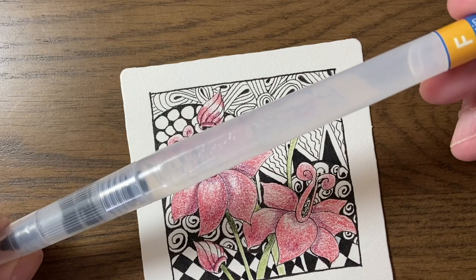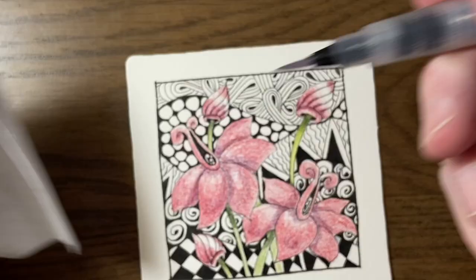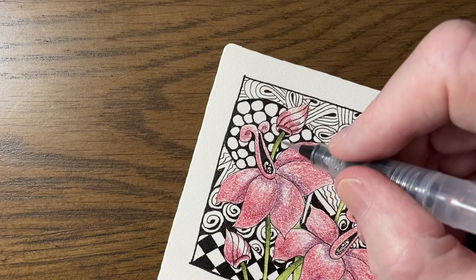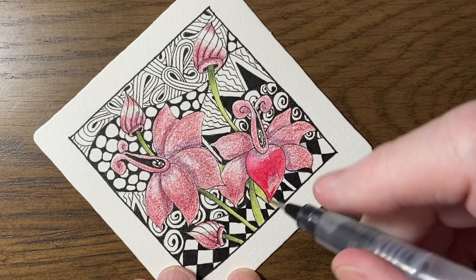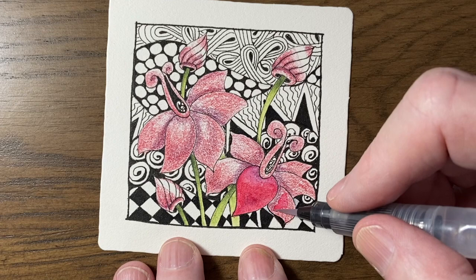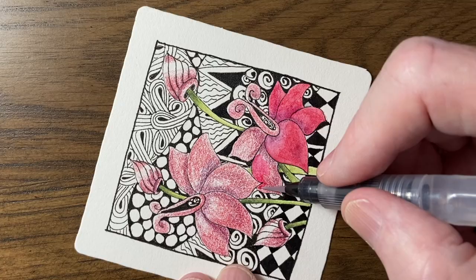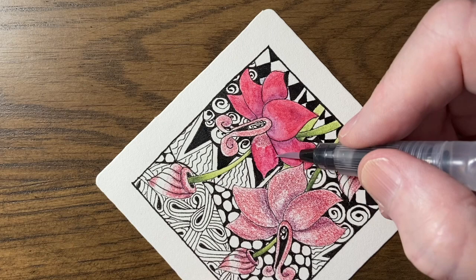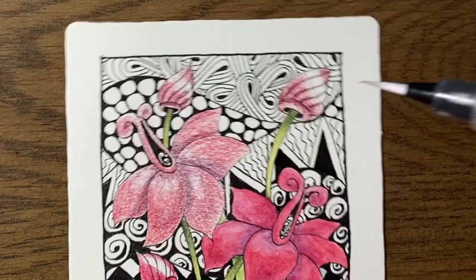I'm using a fine-tipped water brush and I'm activating the color from the lightest up to the darkest. Make sure you clean your brush well when you change colors — squeeze a bit of water onto a tissue or cloth and clean it that way. I'm starting in that lighter section and working my way out to the darker. When it comes to those buds, make sure your paintbrush is really clean so that you don't get color into that white strip.